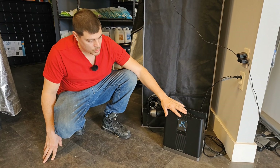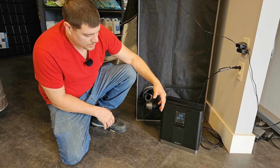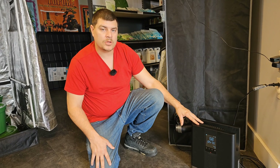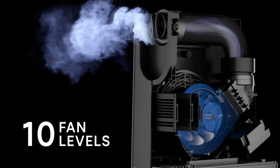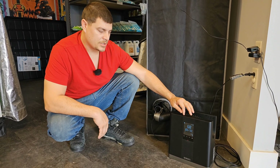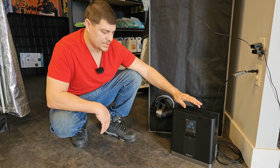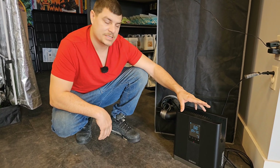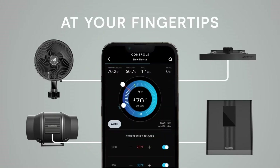It's got an onboard controller where you can set triggers, timers, and cycles. Even if you don't want to use the heater, it doubles as a fan to draw fresh air into your tent, which is always nice to have. It's got 0 to 10 settings for speeds. You can also set it by temperature so it triggers to run on and off if it reaches certain temps in your tent. You can also control it pretty seamlessly if you have a UIS smart device — you get true 0 to 100% output control and can control everything right from your smartphone.